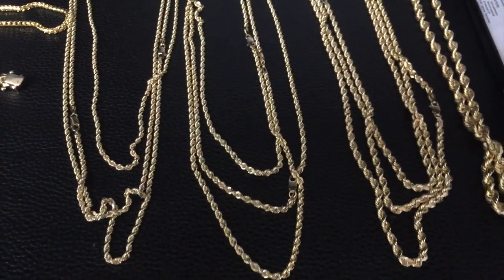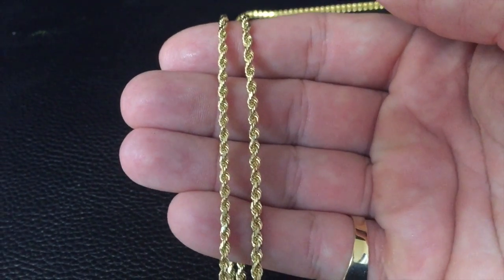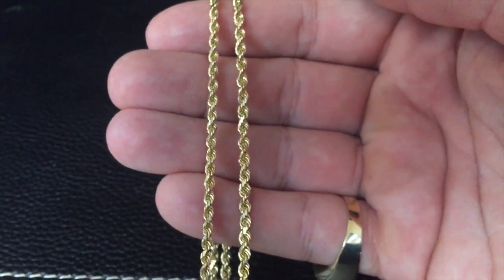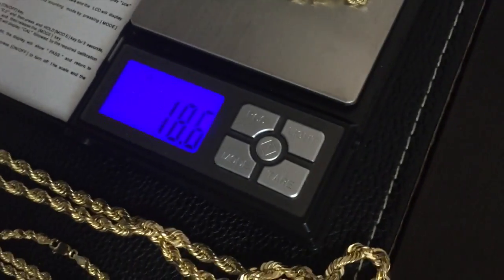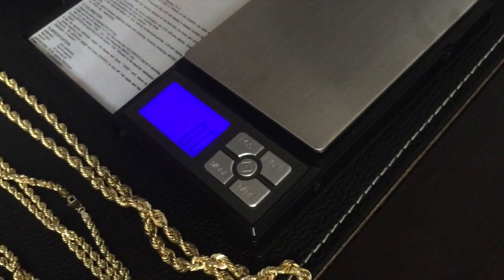Let's weigh these out so we can see the difference. I have the 2.9mm and the 3.2mm side by side — you wouldn't think the difference between them is that much, but if you look closely you can see it. Every half or quarter millimeter counts when you're wearing them. Both are 24 inches — the most common length. The 2.9 comes in at a little over 15.5 grams. Now for the 3.2 millimeter — that's the gauge, how thick and wide it is — we have just three grams difference between the 2.9 and the 3.2.